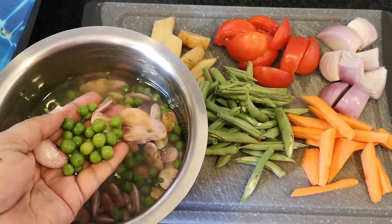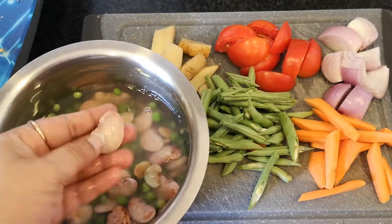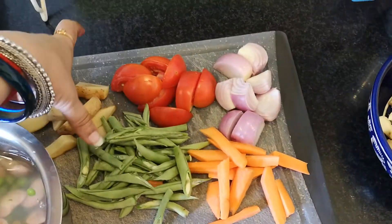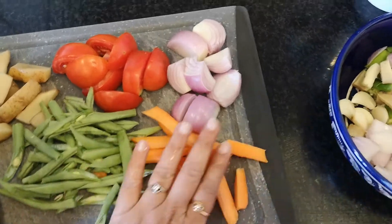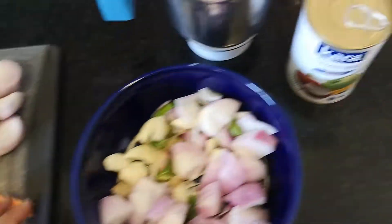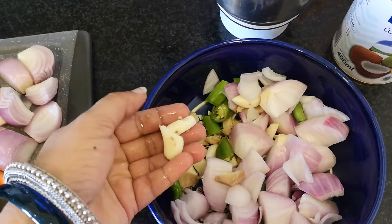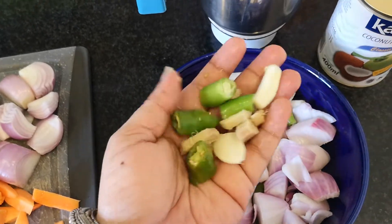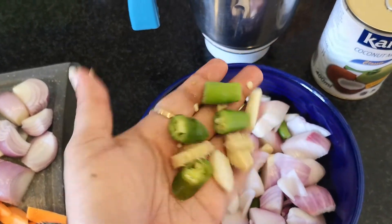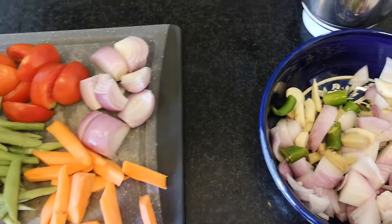I have fresh pattani — peas — here, and these beautiful double beans. I've also taken potatoes, tomatoes, onion, carrots, and green beans. To grind the masala, you need one large onion, a few cloves of garlic, a few pieces of ginger, and green chili. Keep those separate.